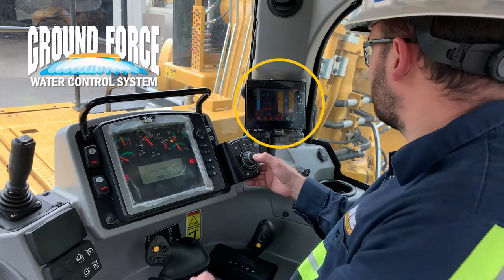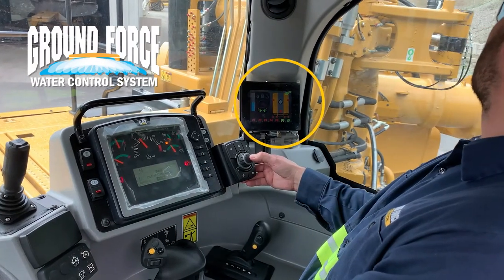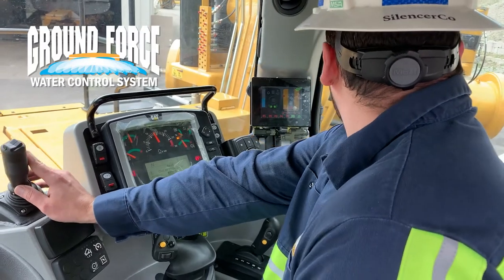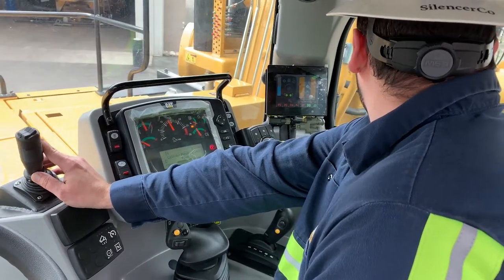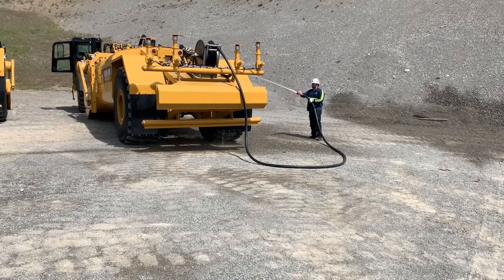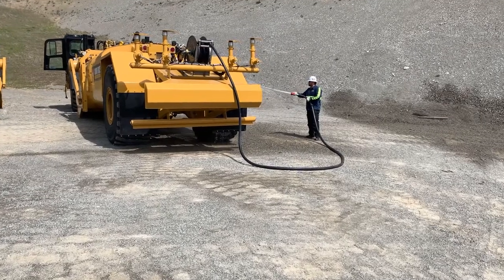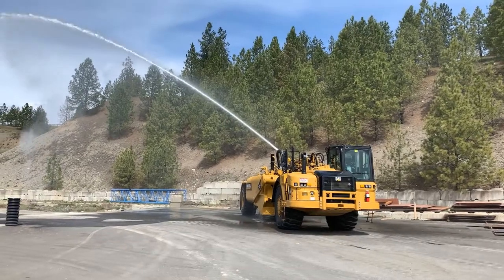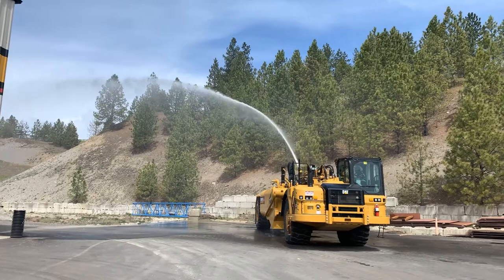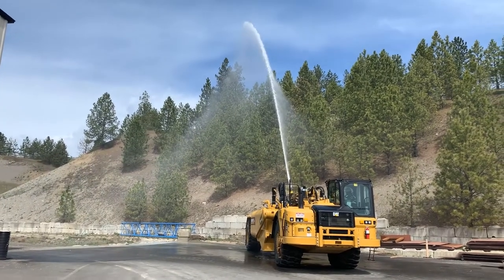Optional spray and watering equipment — all of which is easily controlled from the touch screen of the Ground Force water control system, or WCS, located in the operator's cab — can include side sprays to amplify coverage, hose reels for washing down equipment or other tasks, and water cannons in both remote controlled and fixed joystick versions for such things as high walls, machine washing, or firefighting.